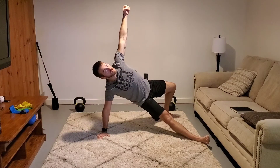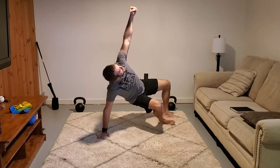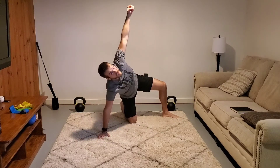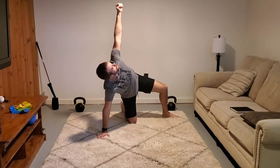Step three: pushing through my left foot, I come up into this half getup, bridge position. Step four: I'm going to pull this leg underneath, and as I'm pulling underneath I want to keep tension into my leg and into my hand — I don't want to lose that. I shouldn't hear my foot scrape across the floor. The entire time my arm is corkscrewed into the floor.